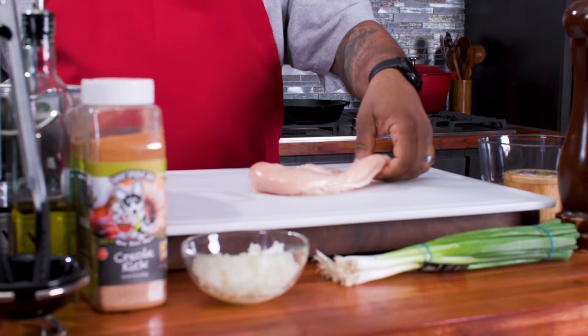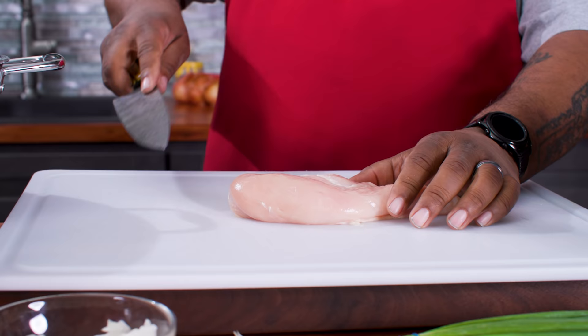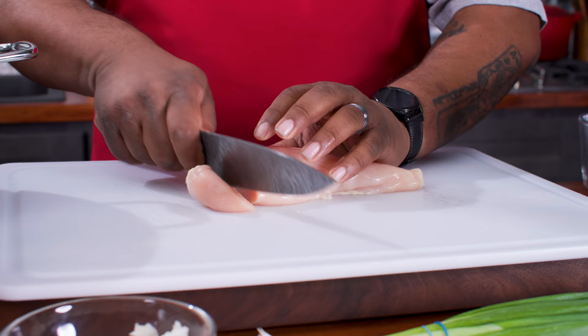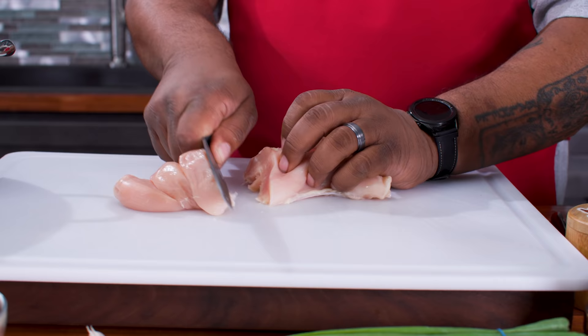You guys have been beating me up in the comments - most people probably don't switch from a wood board to a regular cutting board. Wood boards are a little bit on the porous side, meaning they've got some divots in them. But I can promise you if you clean it properly, I've never ever had any issue. But for the sake of the argument, we're gonna do it the right way.